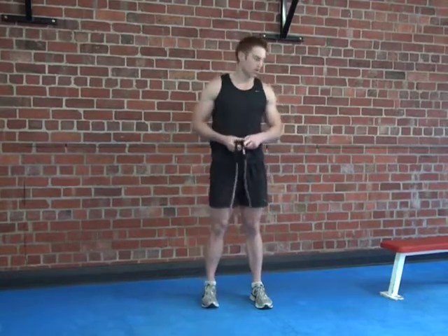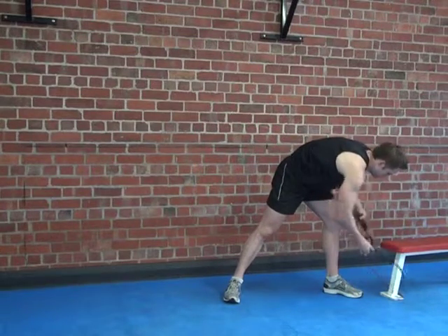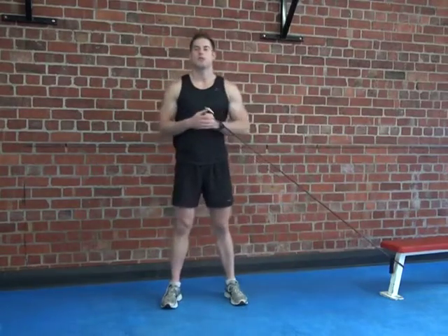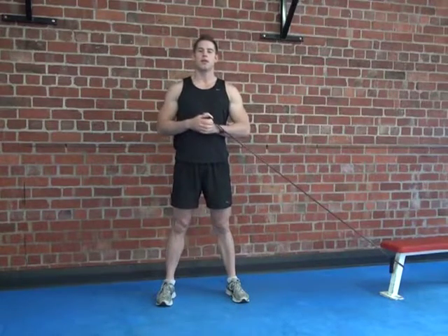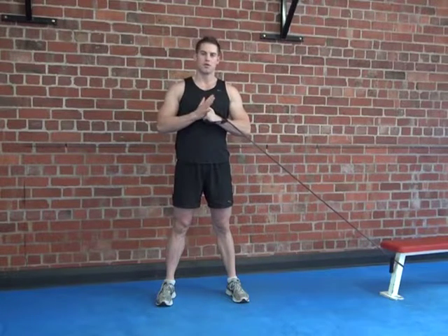So now we have some side and step punches. First thing you need to do is attach your band to your pole or bench. Come out away from the bench, standing side on with your feet shoulder-width apart. The hand closest to the bench will be the dominant hand. The other hand just goes on the hip or just over the top of your hand.